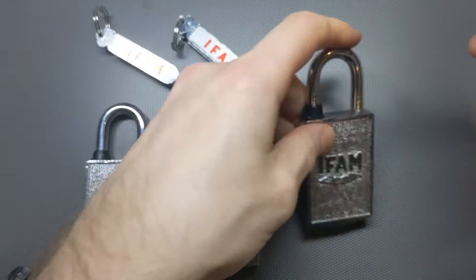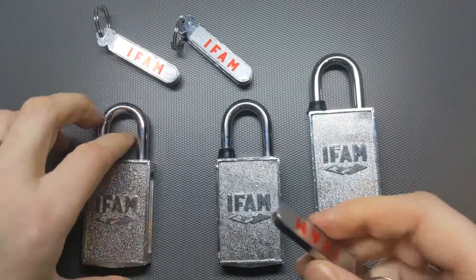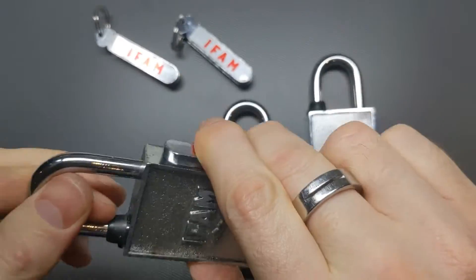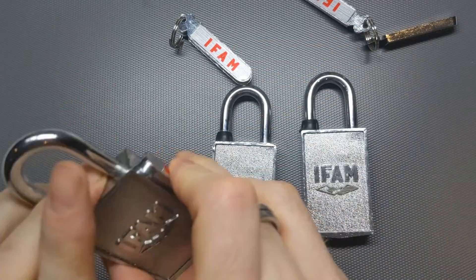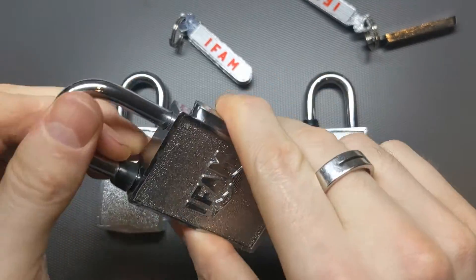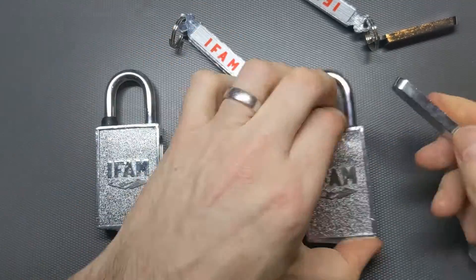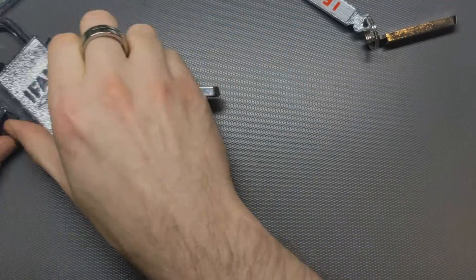Just to prove that it's really a key: it won't open this one, and it won't open this one. The reason I got three was just to check that the keys would work on the correct padlock but not the wrong padlock. Doesn't work on that one, doesn't work on that one. But how do these work?